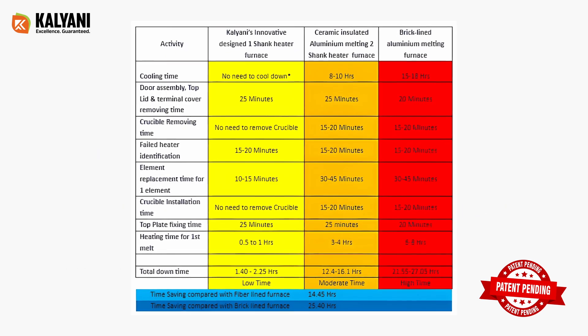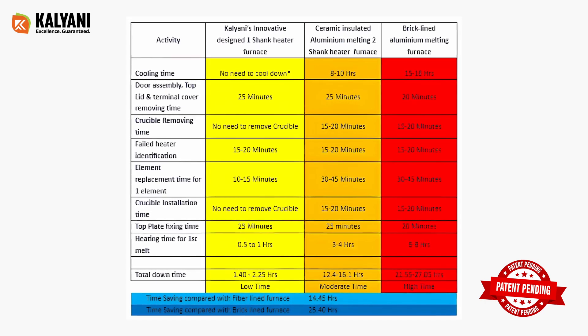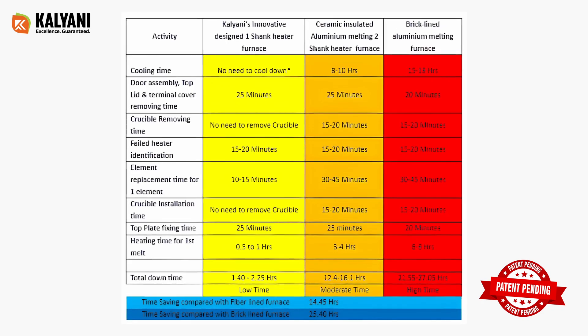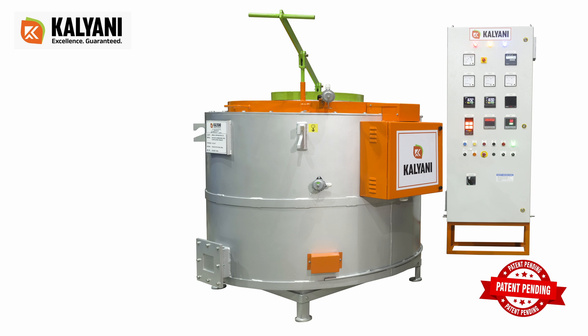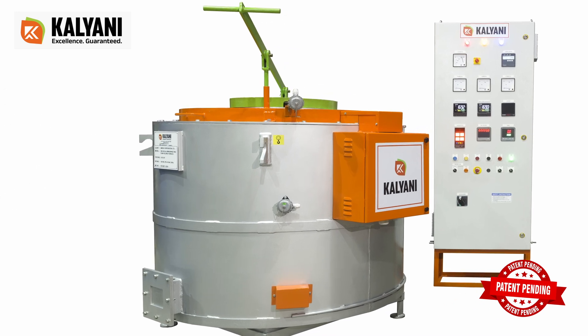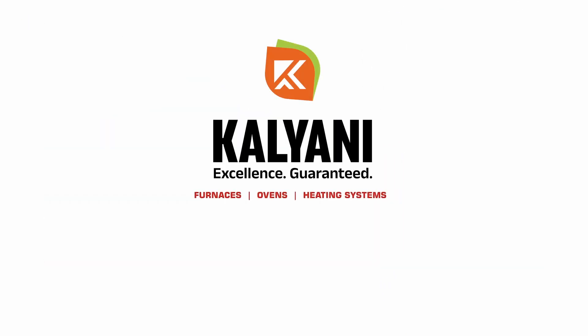By switching from your old ceramic or brick-lined heater furnace to Kalyani Enterprises' heater furnace, you can save an impressive 14 to 17 hours of overall downtime. So what are you waiting for? Save time, save money with Kalyani Enterprises' newly designed single shank heater. Thank you for watching.